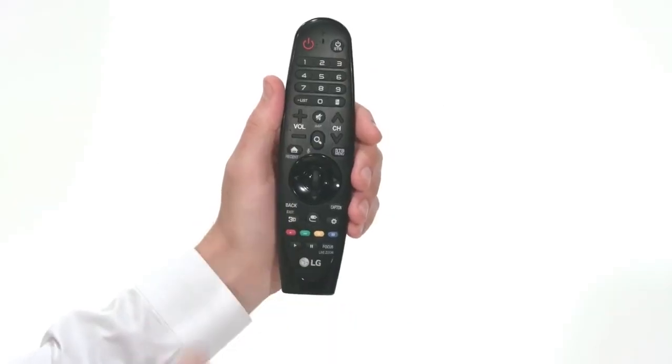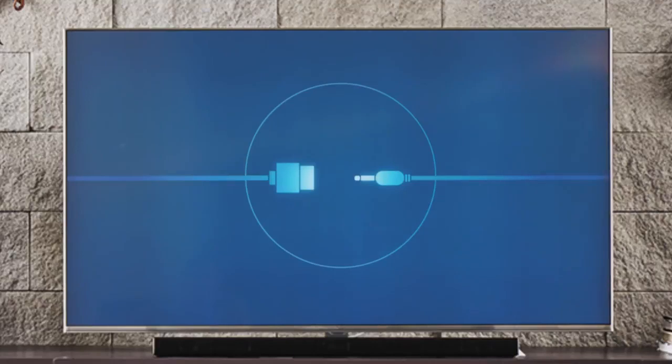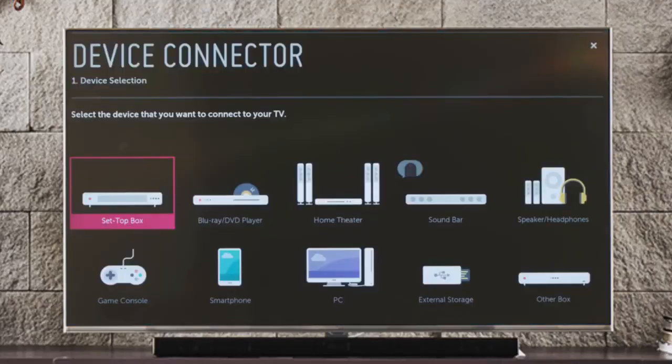To begin, press the home button on the magic remote. Then navigate to the right until you see the blue tab with the icon of the two plugs. Click on it to launch the Device Connector, and here we see step one: device selection.